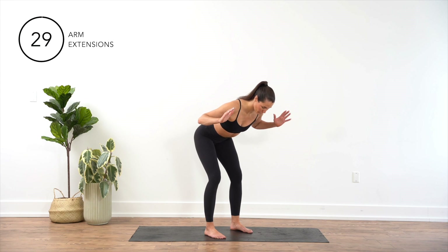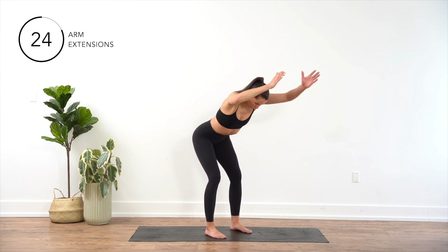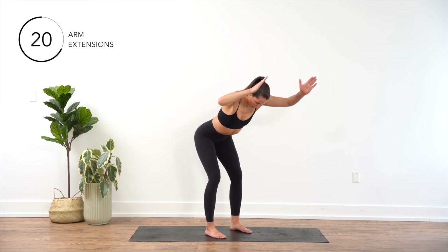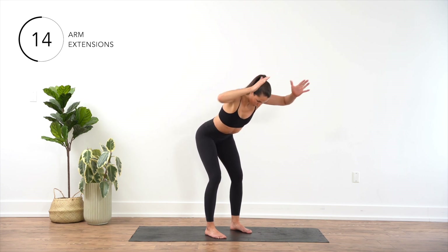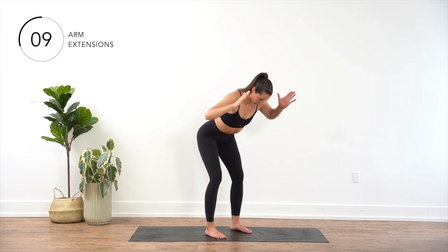Start by standing with your feet hip-width apart and knees slightly bent. Hinge forward at the hips keeping your back straight and core engaged. Bring your arms by your side, elbows bent at a 90 degree angle. Reach both arms overhead and slowly lower them back down while keeping your mid to upper back engaged the entire time.